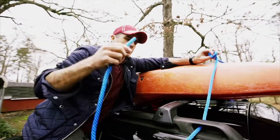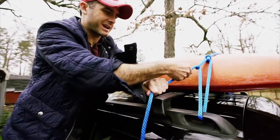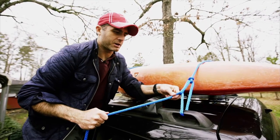Then you're going to take the leading edge through your hook on the car, put it back through that loop, and then you can just crank that all the way down. That's pretty tight — good enough for my kayak to stay on.